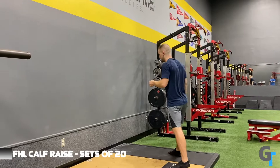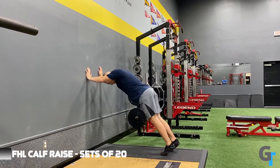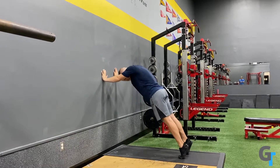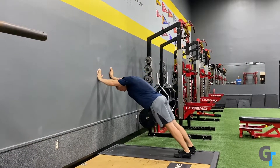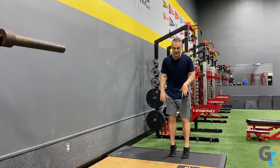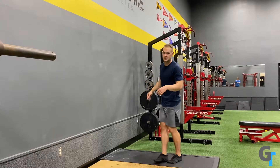First we're going to go with the FHL raises — the flexor hallucis, where you're going to walk your toes as far away as possible so all your toes are engaged with the ground. You're going to raise up and come back down, pressing the toes into the ground each time. Notice the further away you get, the more you have to push. If you're wearing shoes, it's ideal to take them off so you get more movement and engagement through the toes, but you can get away with still having them on.